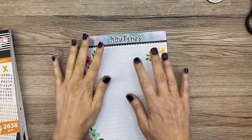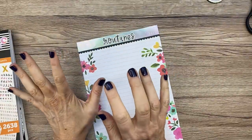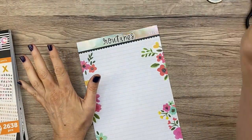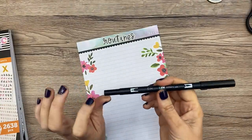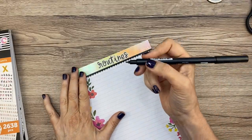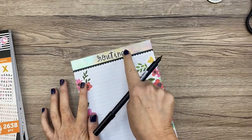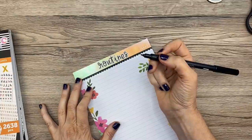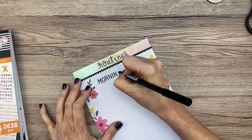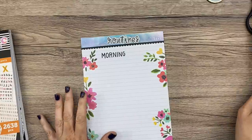I was going to use letter stickers for 'Morning' and 'Evening,' but I think I'm just going to write them. I'm going to use a Tombow dual brush pen because I really like it — it's a good thickness for doing headers. I was going to center it, but I'm noticing the stickers aren't quite centered, so I'm going to purposely not center it. Here I'm just going to write 'Morning.' Okay, not perfect — the G is obviously smaller than the rest — but whatever.